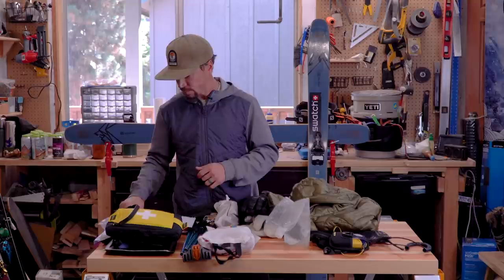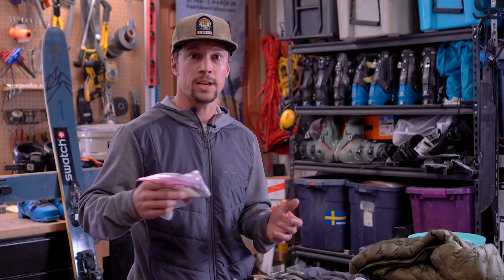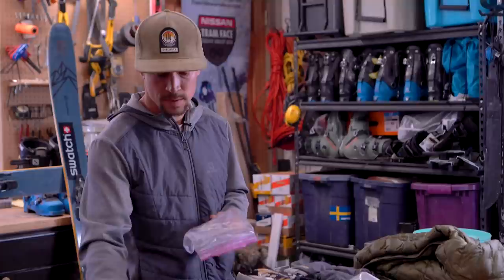I've got wax — two waxes in this bag. I've got a skin wax in case you're going from cold snow to hot snow and you get that clumping, so you can remove the wax from your skins. I've also got ski wax just in case skin glue is left on your skis — rub some wax on and hopefully your day is not ruined.